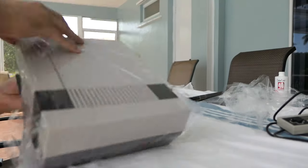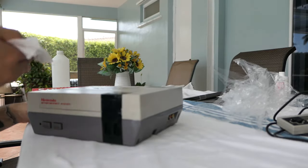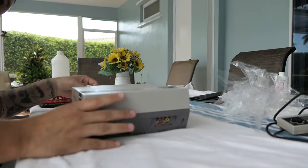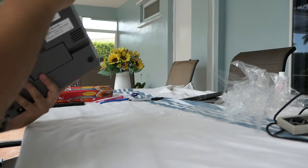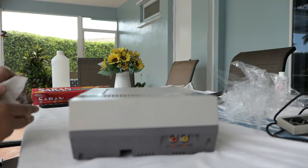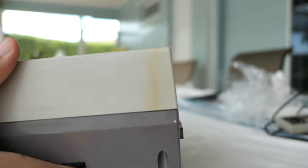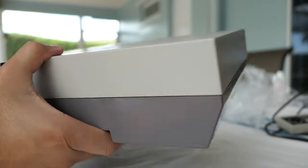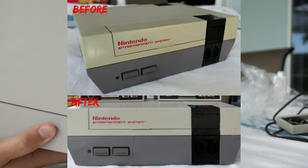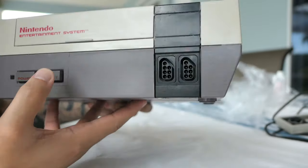With the NES, for the most part all the yellowing came out. I could definitely get all of it out if I gave it more sessions, but I had to get ready for work so I was short on time. Pretty much all the yellowing came out except for that one side piece with the dark yellow stripe — it did lighten up, but it wasn't completely gone. If I left it in the sun longer it definitely would come out, but there it is — everything came out looking really really good.